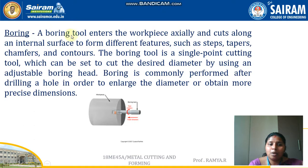After the drilling operation, a boring operation is done to enlarge the holes produced by drilling. While drilling only achieves a hole equal to the drill bit diameter, boring is used to enlarge that hole further. A boring tool enters the workpiece axially and cuts along an internal surface to form different features such as steps, tapers, chamfers, and contours. The boring tool is a single point cutting tool.